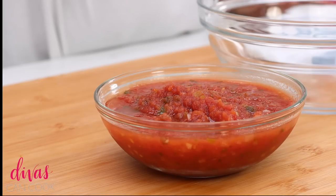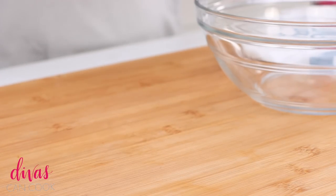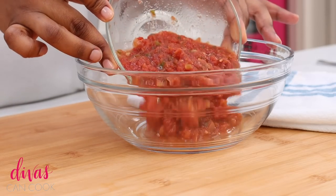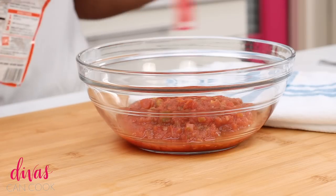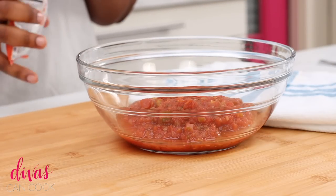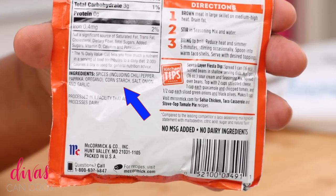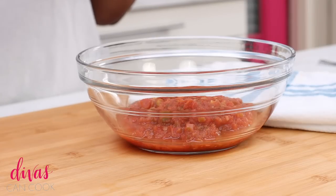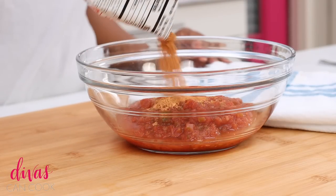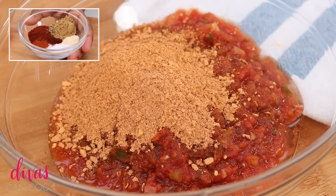You want to start with your favorite salsa. You can make some homemade salsa — I have a recipe on my blog if you want to make it homemade. I'm using my favorite store-bought salsa. Go ahead and dump that into a bowl, and next we are going to add in some taco seasoning mix. For your taco seasoning mix, try to find one that just has regular basic ingredients — just go with the basics, it'll give it such a good taste. And if you prefer to make a homemade taco seasoning, I will list those ingredients on the blog post as well.